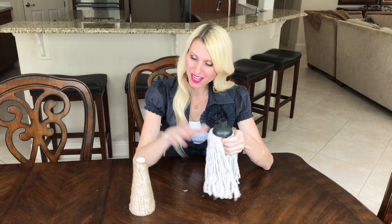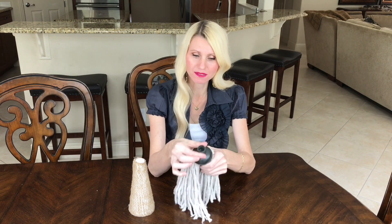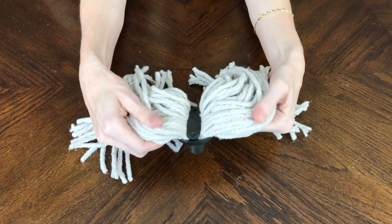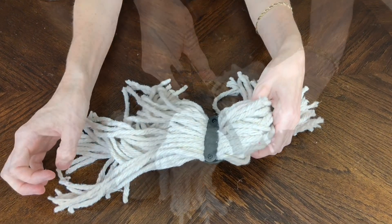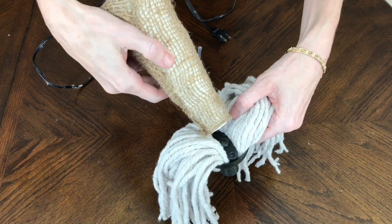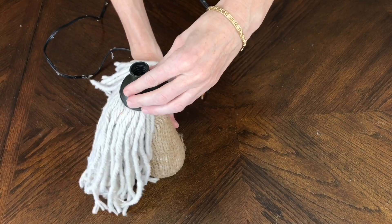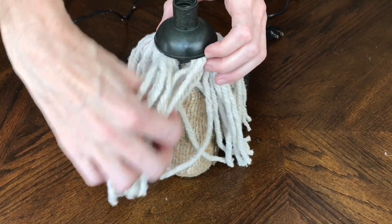I'm adding the mop beard on top of the cone. The mop's convenient plastic top acts almost like a hat — you can flip it over and see that it divides the strands nicely. I put glue in the center, place it on top of the cone, then fluff up the strands for a great gnome beard.